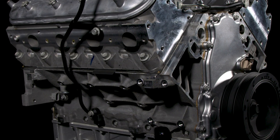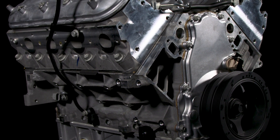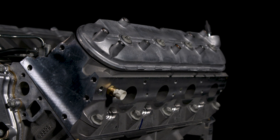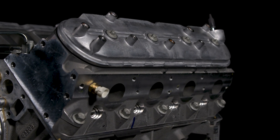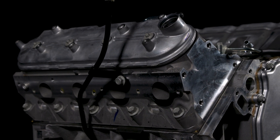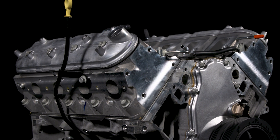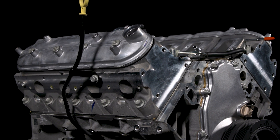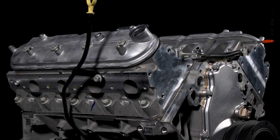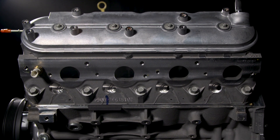Designed to be an alternative to replacing a complete 6.2-liter factory production engine, the LS long block can utilize the original intake manifold, fuel rails and throttle body, ignition coils, water pump, and even exhaust manifolds. Each LS long block application has the identical content to the matching complete engine, including the camshaft.